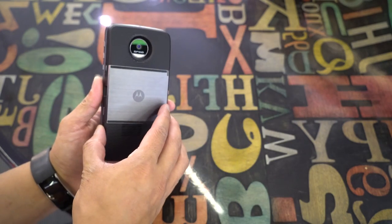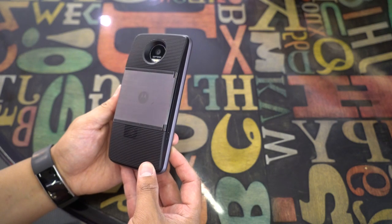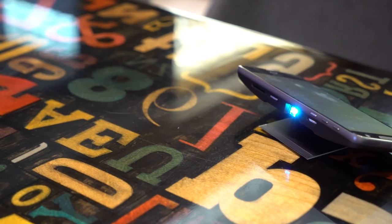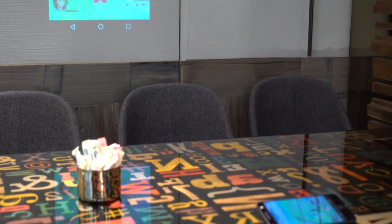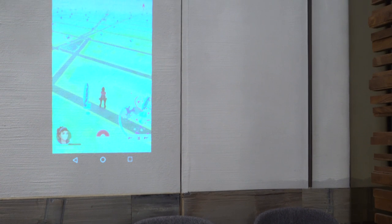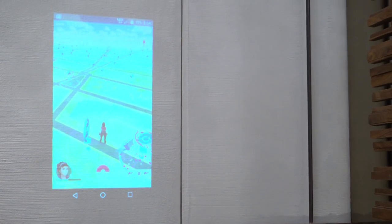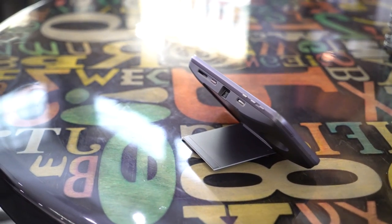Finally, there's the Moto InstaShare projector. This one isn't cheap at $299, and it nearly doubles the size and weight of the phone — but it's fun! You can beam a 480p resolution image onto any flat surface up to 70 inches. That's not the greatest resolution or contrast ratio, and it won't be replacing your TV for weekend movies, but it's fun. I could very much see road warriors using this for business presentations. It's just simple to use.